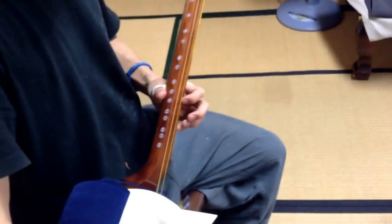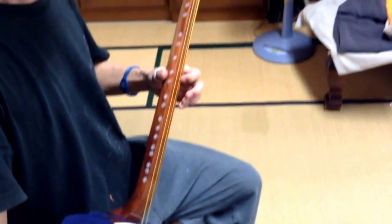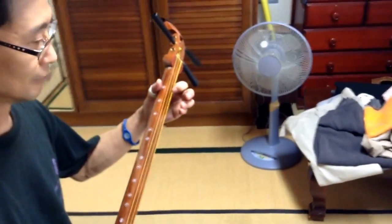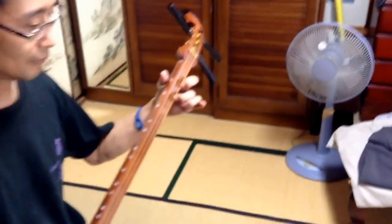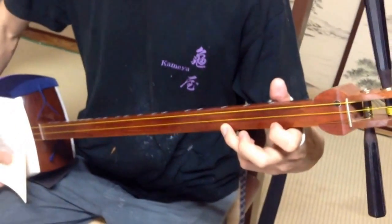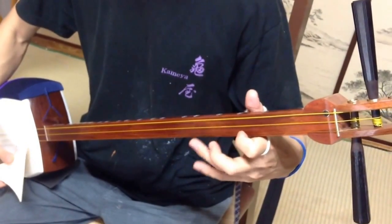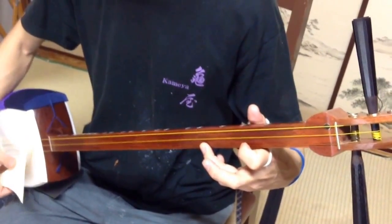When you press that string, vertical is important. It needs practice. Use the fingers like this — first finger, second finger, and third finger. Or second finger and fourth finger. We use the fingers like this.